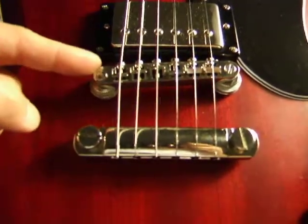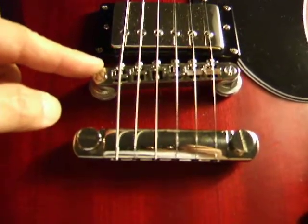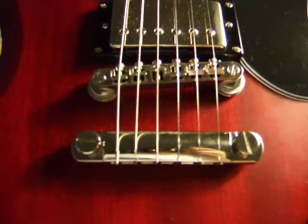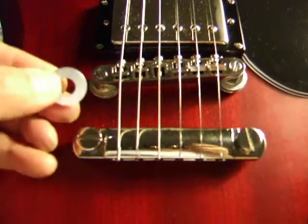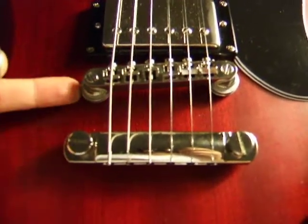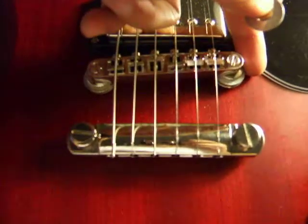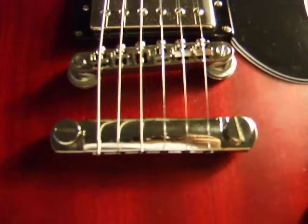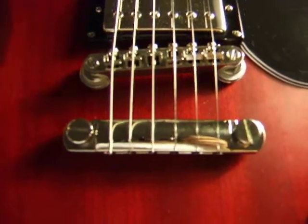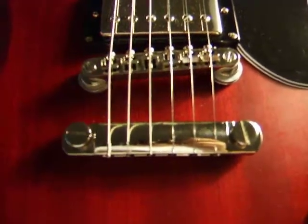That was because the threads here were very coarse and couldn't stay in there. My solution, a rather simple and rather inexpensive one, was this. These are $0.10 washers that I got over at Home Depot. I put three on this side and three on this side, put it down with a little bit of Loctite, the removable kind of course, and now this bridge is about as solid as it gets.